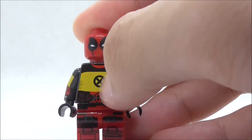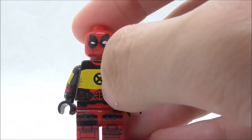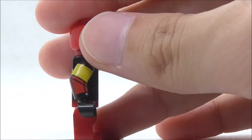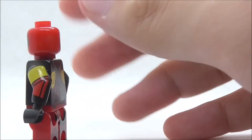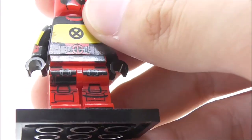For the torso printing you have the detailing for the X-Men Cranny shirt with the X in the middle, and you have the belt right there which does look really nice. He does have side arm printing which is definitely really nice, and for the leg printing you have the straps right there and you have the boots.